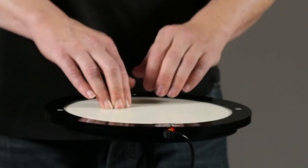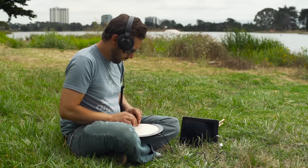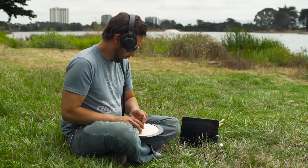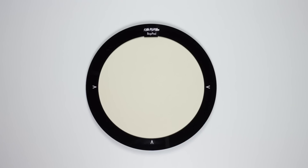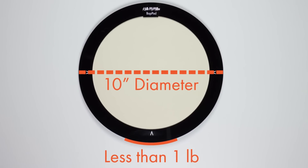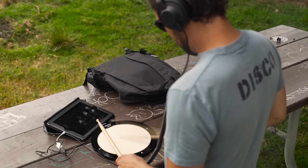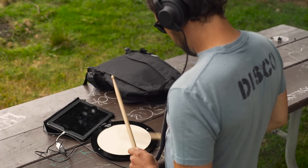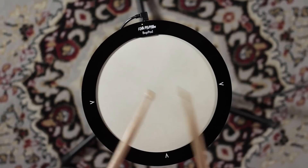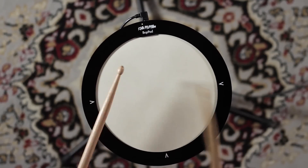We built BopPad with travel in mind. Its rugged, compact, portable design makes it perfect for on-the-go creativity. Measuring 10 inches in diameter and weighing less than a pound, you can toss BopPad in a bag and play anywhere. BopPad was designed for ease of use — perfect for the beginning drummer while offering advanced features for the demanding performer.